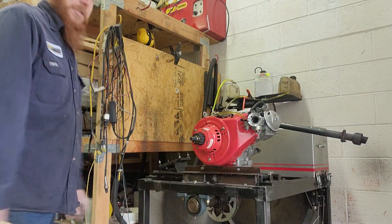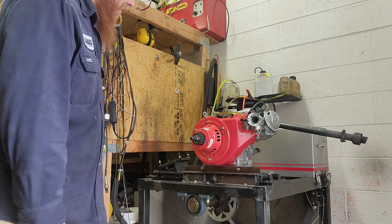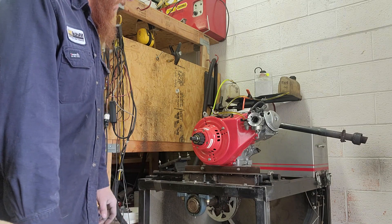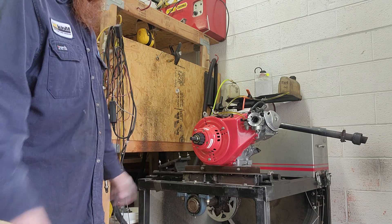Alright guys, here we are at Childish Concepts. We're taking a look at these big block starters here. Total old-school. I guess I need to start the video by saying Childish Concepts, on this day 4-22-23.